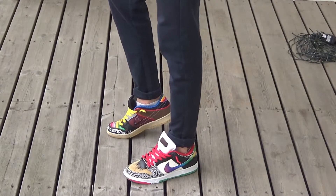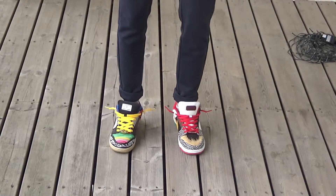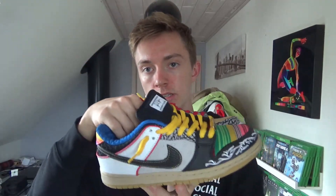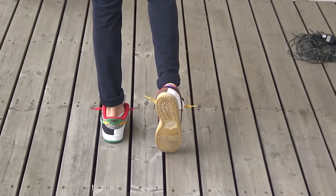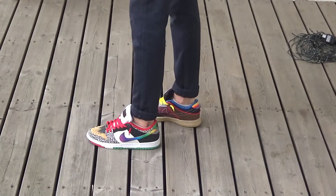As for sizing, these are a US 8.5, and I'm usually a US 9, so these are half a size down from my normal size — I've also taken out the insoles. I would definitely say if you can get these in your true size, stick with that for a perfect fit. But a half size down will also work if you take out the insoles. Not the most comfortable shoes I've had, but definitely not uncomfortable.